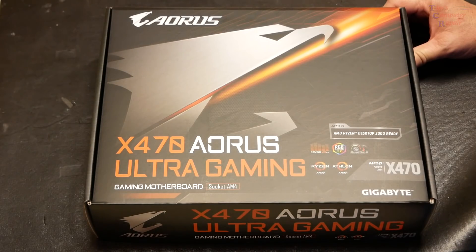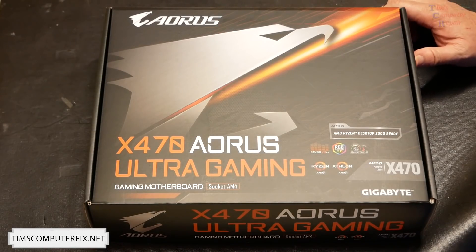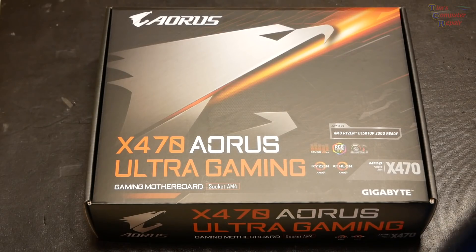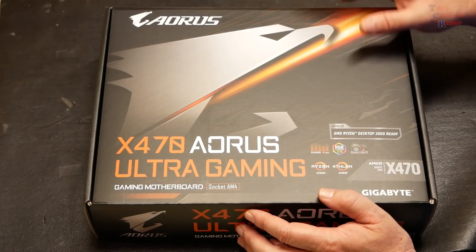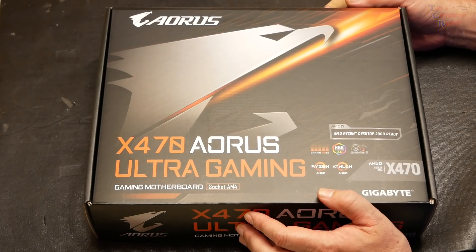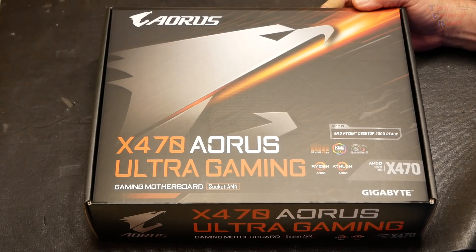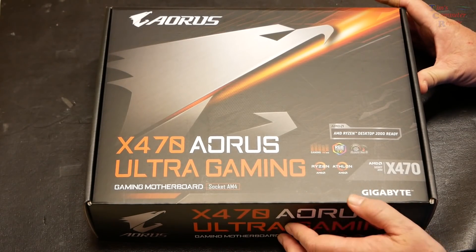Hey everyone, Tim here from TimsComputerFix.net. I'm doing another gaming build, and this one is going to be an AMD build. I'm going to start off by showing you this motherboard — the Gigabyte X470 Aorus Ultra Gaming. It's been around a little while and supports all second-generation Ryzen processors. I got it on sale and think it's a really good deal.